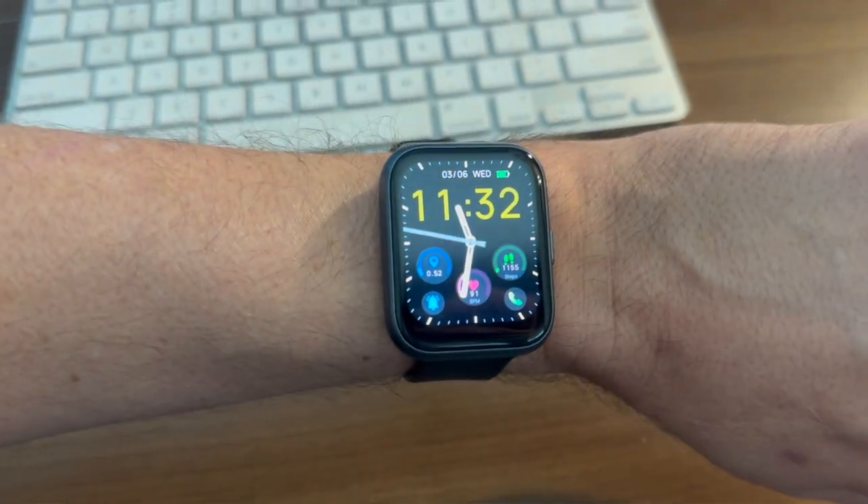Now the one thing I dislike — and I'll try to zoom in so you can see it — is that the actual LED part does not take up the whole screen and is actually offset upward. So you have a portion of the screen that is completely unused and unusable on the bottom. I don't know if this is a design issue or what.